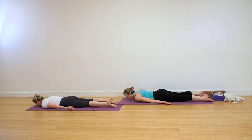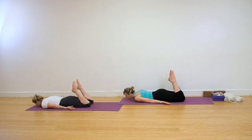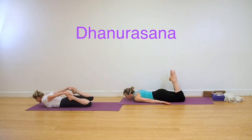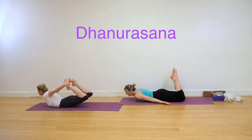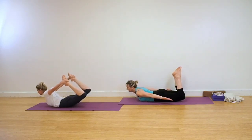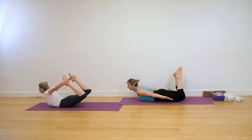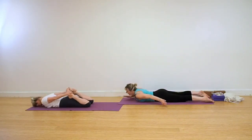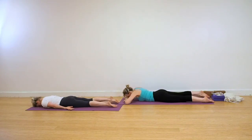We're coming into Dhanurasana next. Just rest for a few moments on your front. Bend your knees and catch the fronts of your ankles. This is Dhanurasana, Bow Pose. You can either have the toes pointing towards the head, or you can work as Leo is doing — not catching the feet, but just lifting the thighs, lifting the chest and taking the arms behind. Release down and rest.